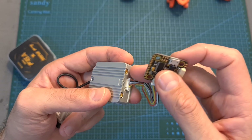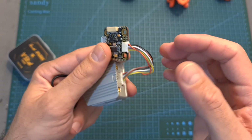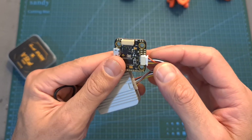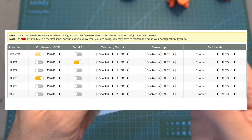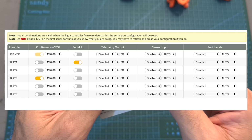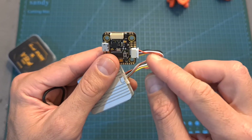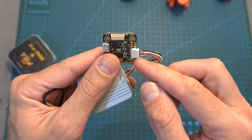The easiest way to connect the DJI air unit to the flight controller is using the provided GST connector. The air unit is going to be powered using the 10V BEC. In order to display the OSD data, you need to enable the MSP switch on UART3, and pay attention that in case you are going to use an external receiver, you need to disconnect the yellow wire, as it is wired to UART1.